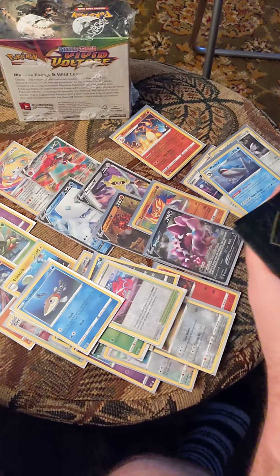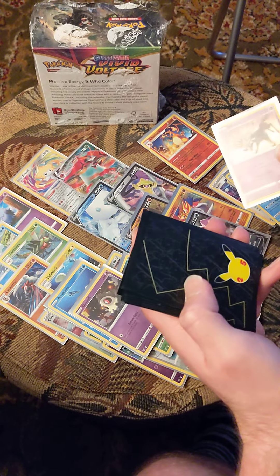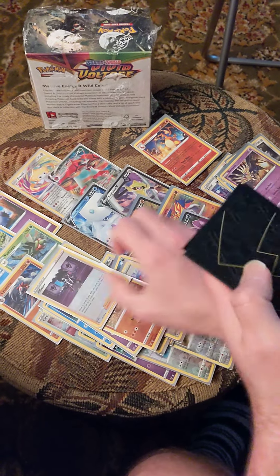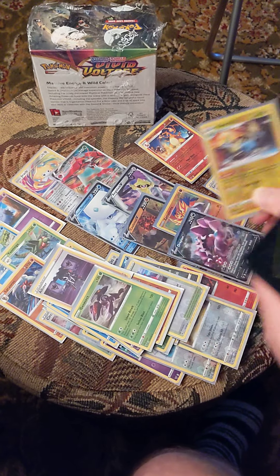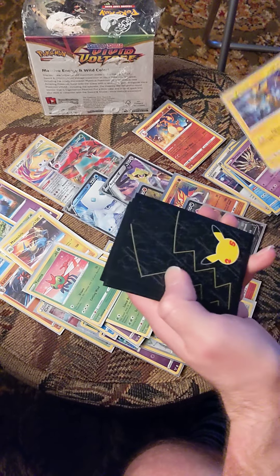I think he pulled that one before — at least I've never seen it. Hollow rare, nice. I don't like him, he's playing in the mud. Creepy Alistair — it's like a really creepy card. Hollow rare.